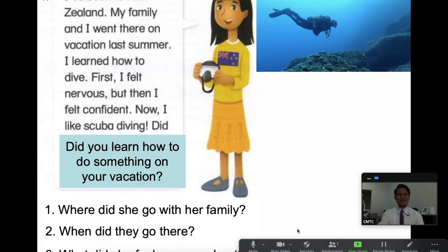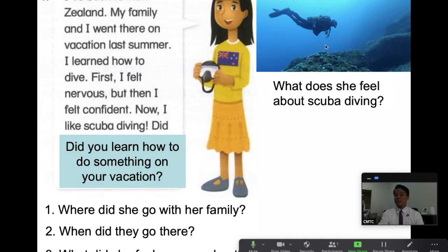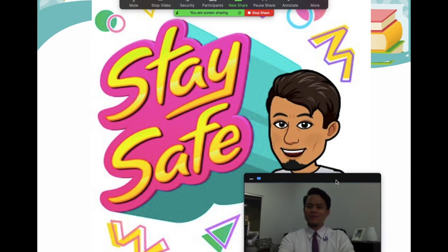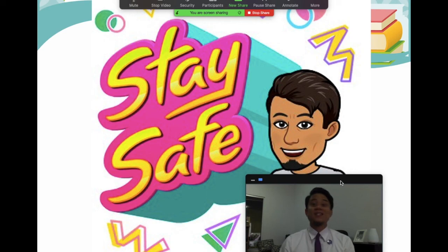Looking at the picture — what does she feel about scuba diving? She felt nervous at first, but eventually she felt confident, and now she likes scuba diving. We have just read four stories from four people who will be in our Everybody Up book. We will meet them along the way as we study the book and get to know them more. This is our class for today — welcome to P6, and always remember to stay safe wherever you are. Bye!